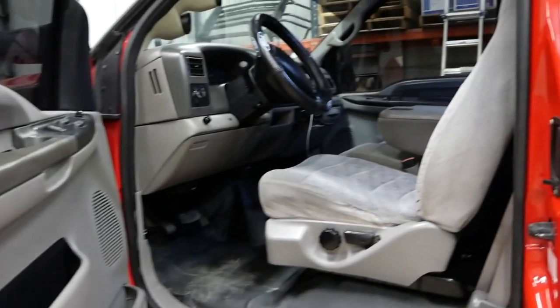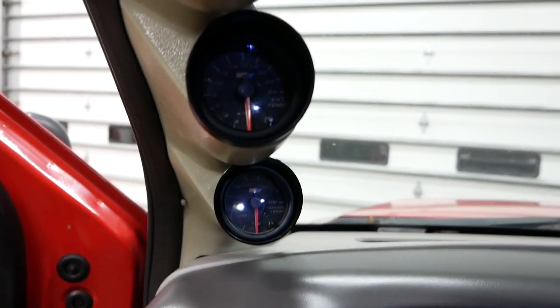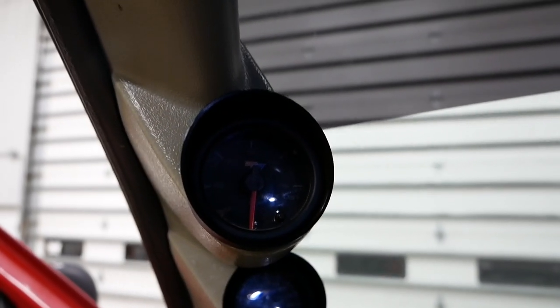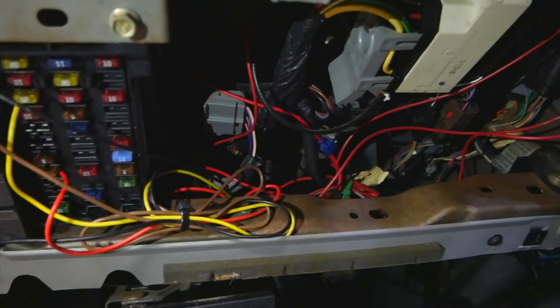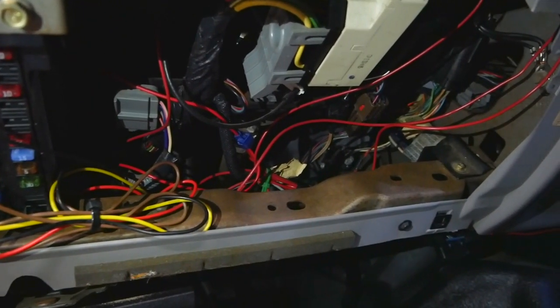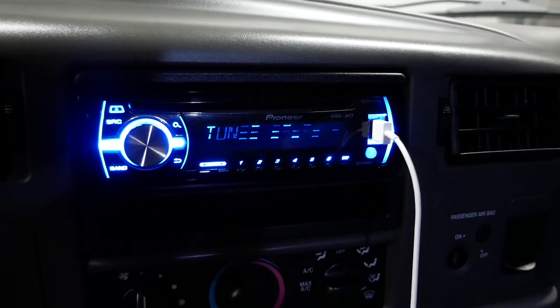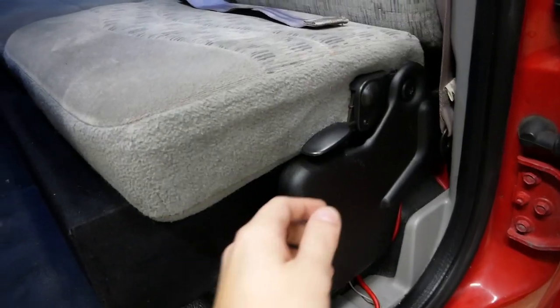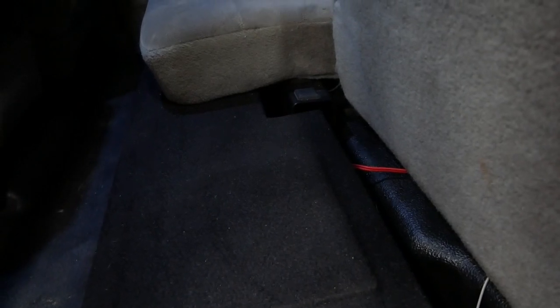The interior of this truck is relatively stock. There are only a few holes from the previous owner. It has a common three-gauge A-pillar pod — it came with boost, fuel pressure, and transmission temp. The wiring for the gauges leaves a little to be desired, but it is working, so I haven't been motivated to clean it up. This head unit was already in the truck when I got it, but I did add two Kicker 10-inch subwoofers in the box under the rear seat, and it sounds pretty good. I hid the amplifier right behind the rear seat in the little cavity back there.